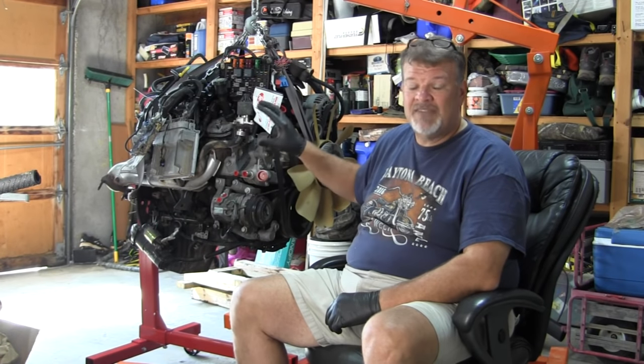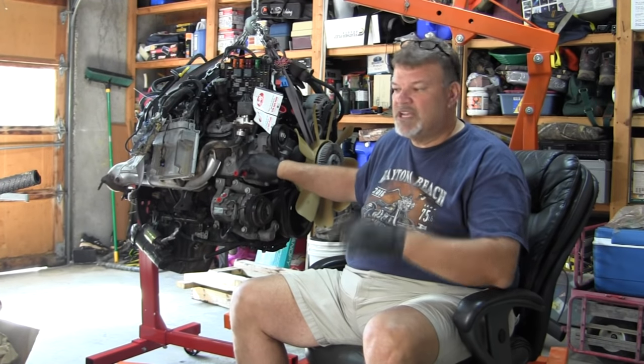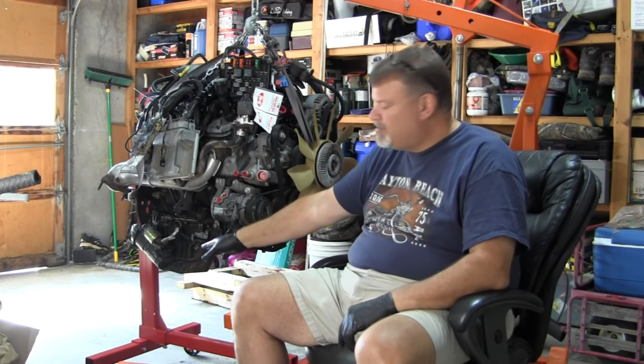The 5.3 liter — GM never put a manual transmission behind it, so this engine has a flex plate on it. I'm going to take that flex plate off and convert it over to a flywheel. I've already got that all worked out. We'll go through the details later as we put that together. I currently just cherry-picked this out of my truck, and I've got it mounted on an engine stand.